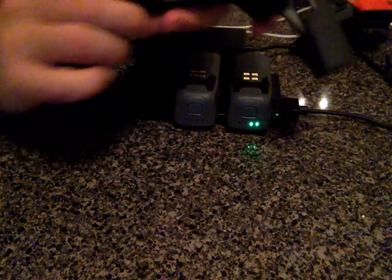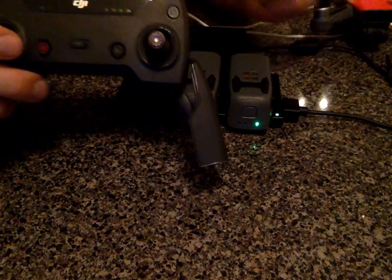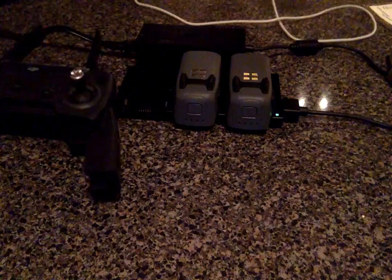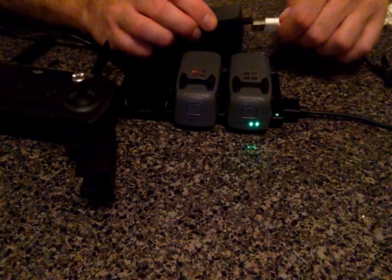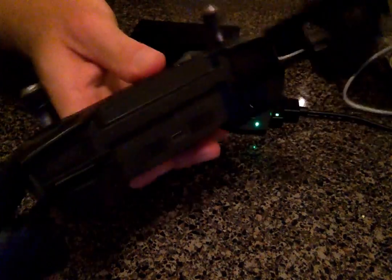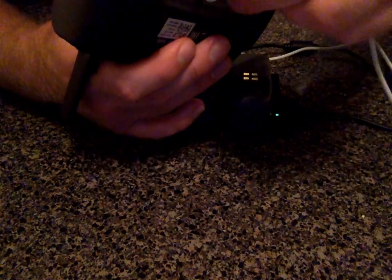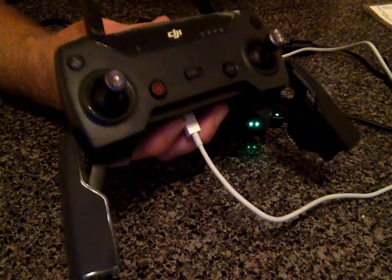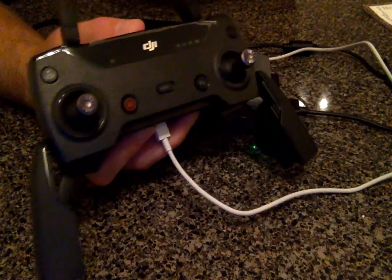It acts the same way as the battery — if it had low battery it would only flash a couple times or flash three times. To plug that in and charge, take the USB cord that the Fly More Combo comes with, and you just plug directly into the bottom of the controller right there. You can see it's charging — it's not fully charged yet, probably just below full charge, but you can see how it's flashing.